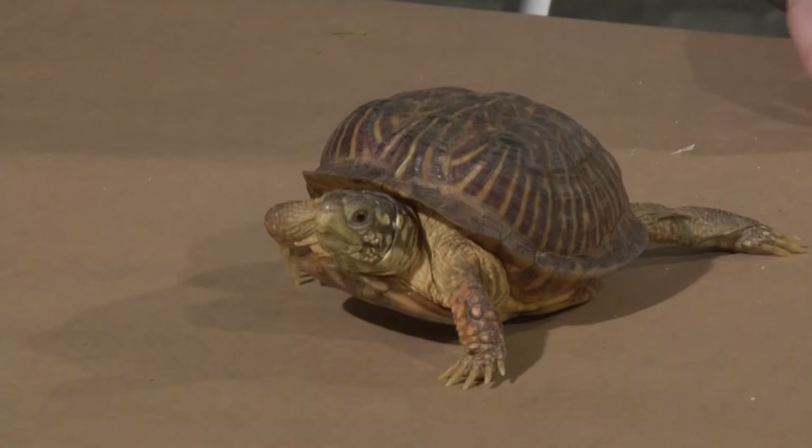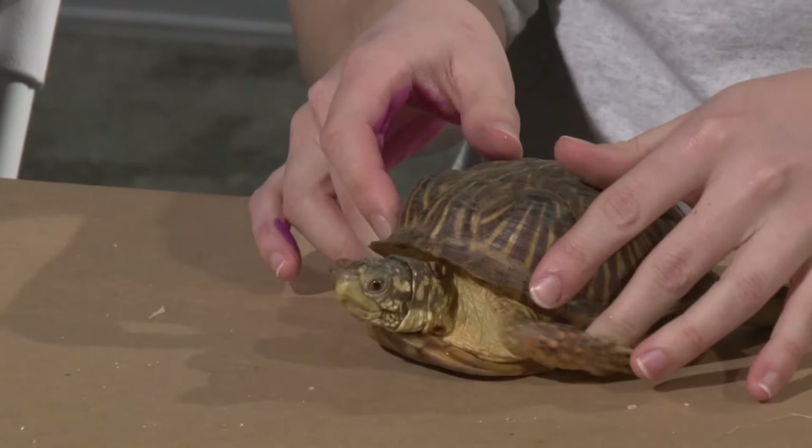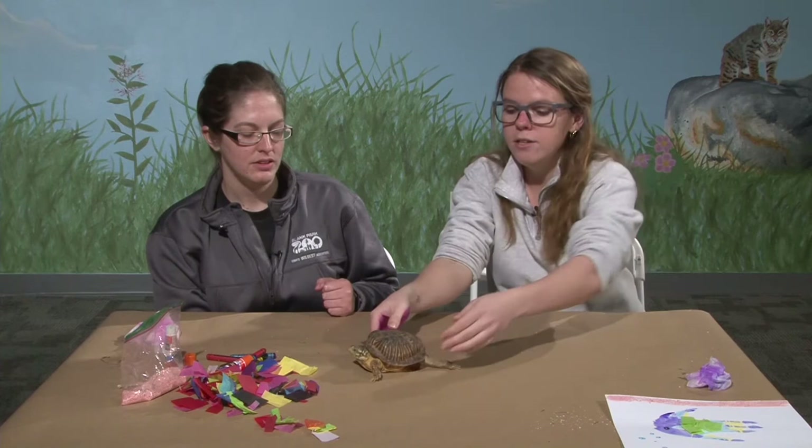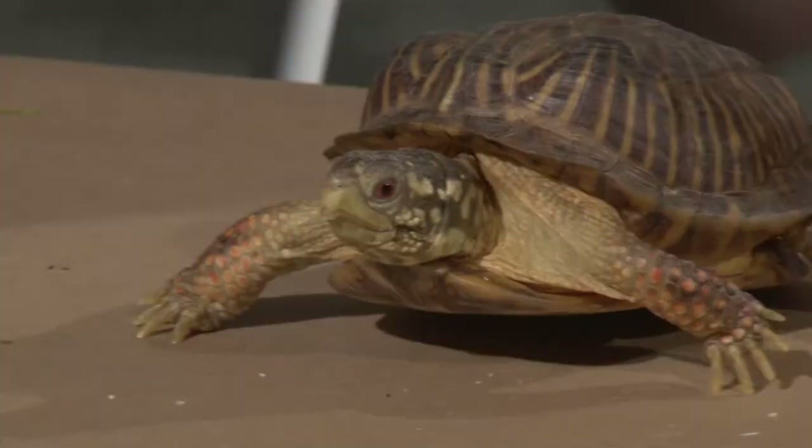She's called an ornate box turtle — what does ornate mean? Ornate pretty much means very pretty. If you look at her shell, she has some very bright and unique colors that other box turtles may not have. She also has bright colors on her front legs and on her face. Compared to our other box turtle, she has a lot more designs and a prettier look to her shell.